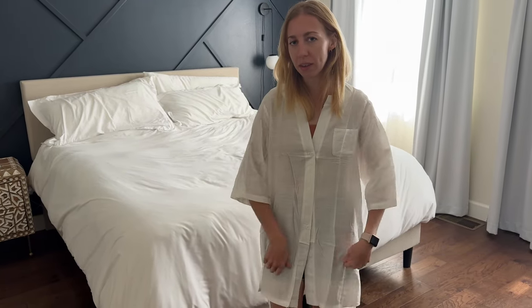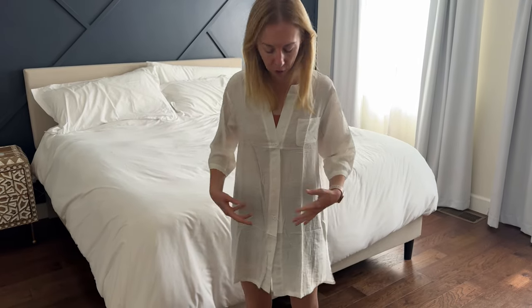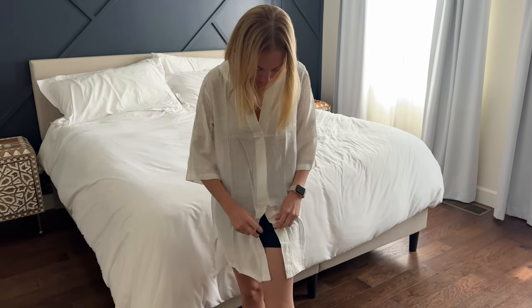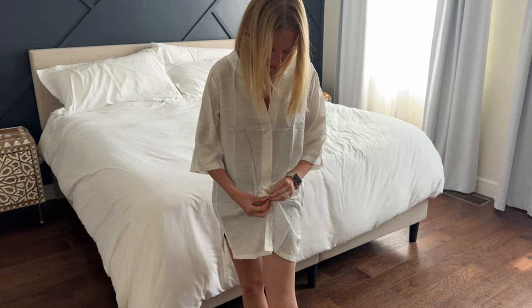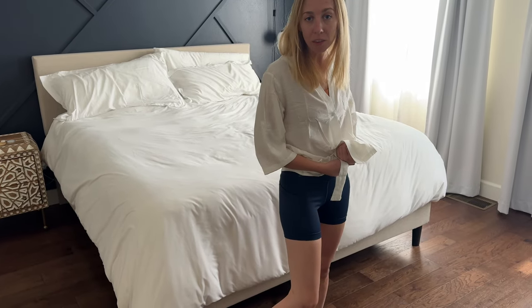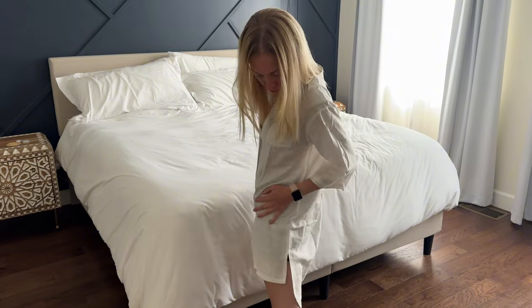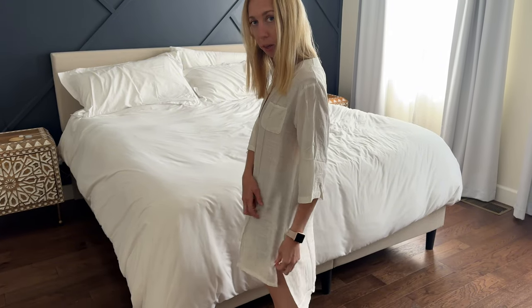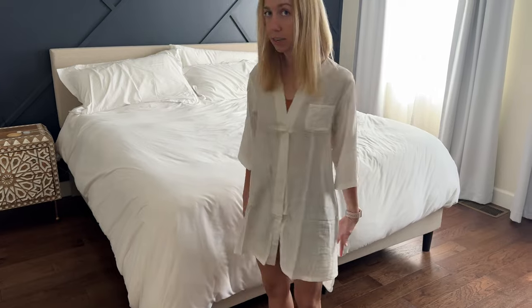It's a swimsuit cover-up so I want it to be a little bit loose — I don't want it to be skin tight — because this would just drape over a swimsuit and be really airy. It's nice that it has these buttons, and I could even button the last one up more if I wanted to. Because of the buttons that run down, you could unbutton and tie it around your waist to make it just a top, or leave it kind of flowy like a dress. It does have a slit up here and the back is slightly longer than the front as well.